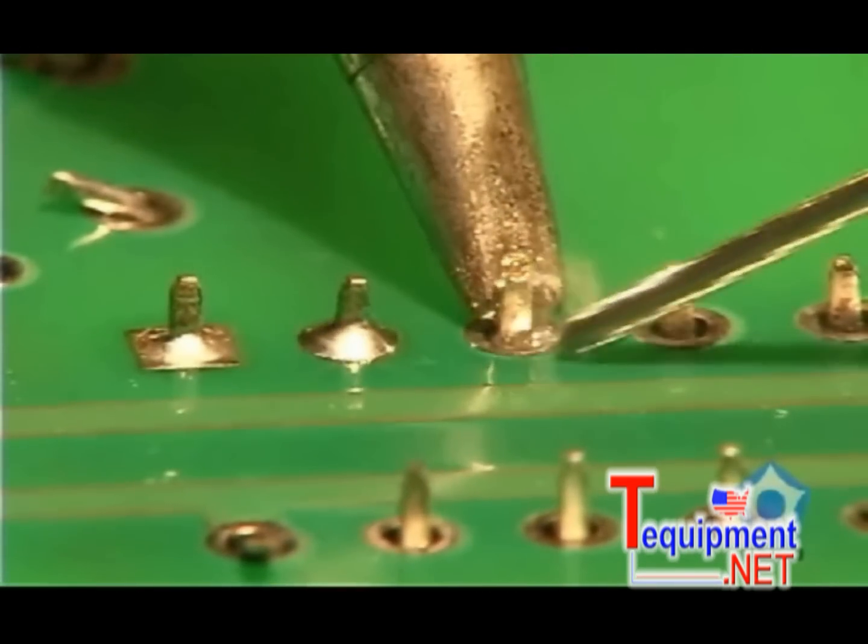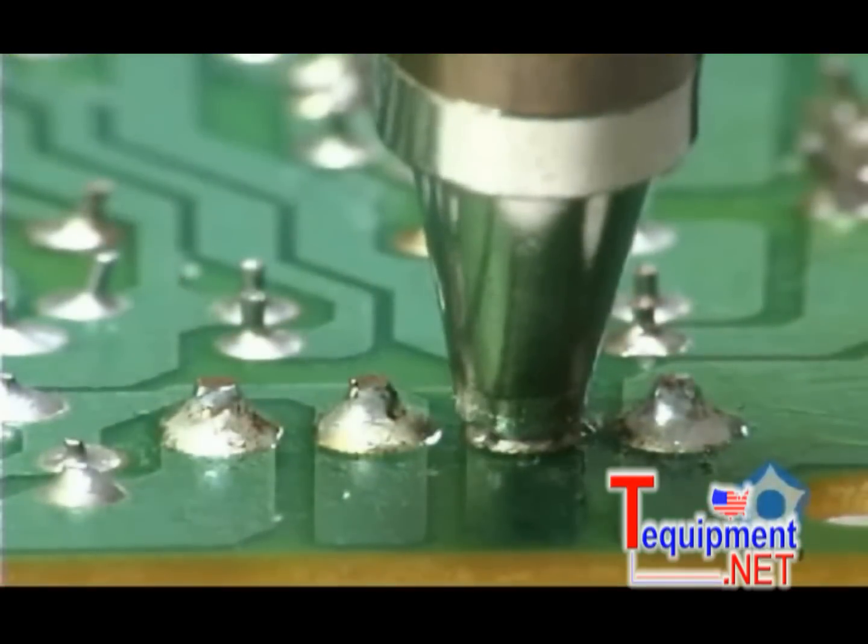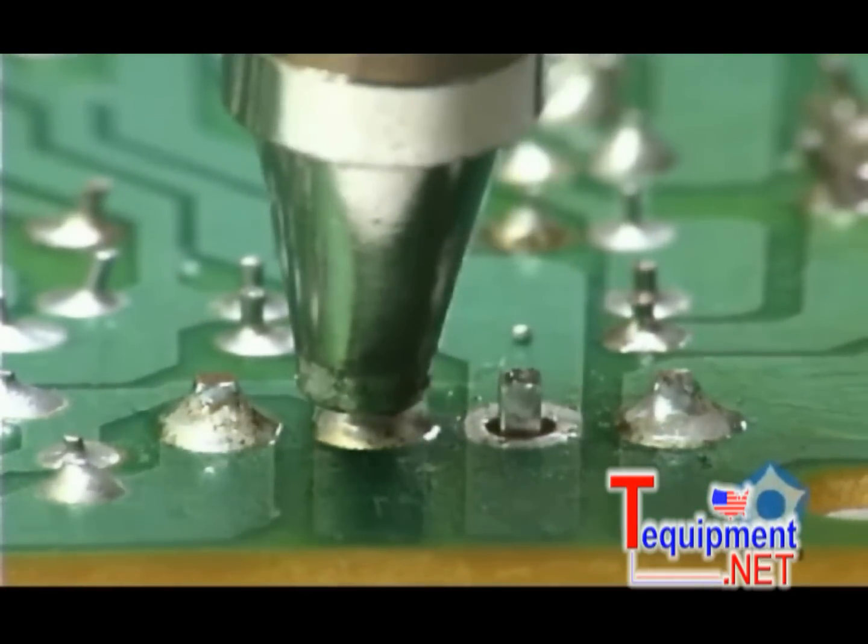When it comes to soldering and electronics, a high quality desoldering tool is equally as important as any soldering equipment.